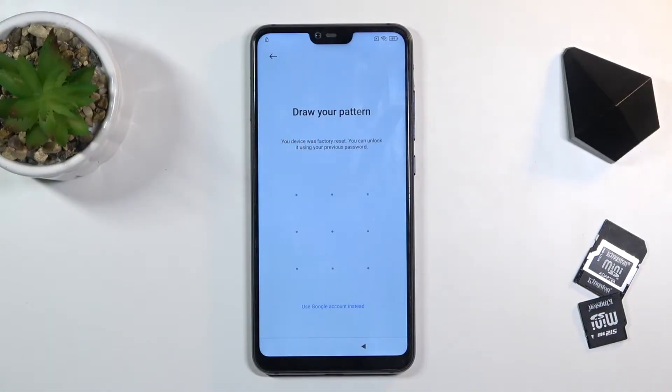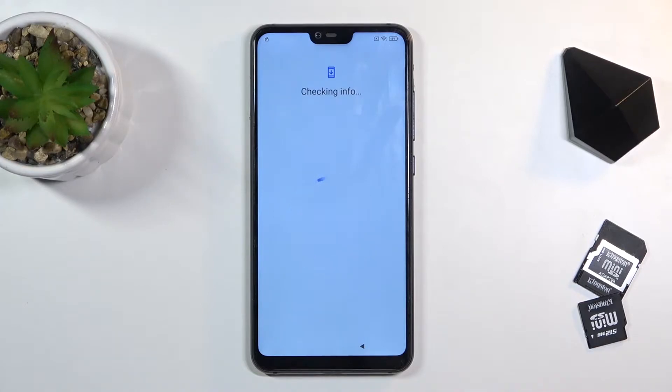Welcome. My name is Xiaomi Mi 8 Lite and today I'll show you how to bypass the Google verification on this phone. As you can see the phone is locked and I could unlock it either using the previously set pattern or using the Google account. Assuming we don't know either of those, I'll show you a quick way to basically bypass this.